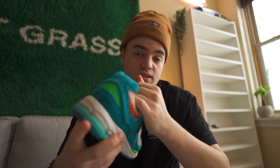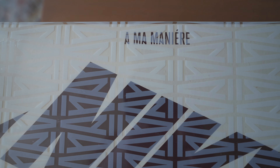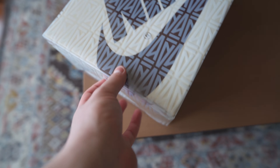We got a brand new shoe here today — obviously you probably know what it is because of the box. It is an A-Ma Maniére Jordan 1. They recently dropped a Jordan 3 and it's regarded as the best shoe of 2021, and they just dropped this, their Jordan 1. I got lucky in the restocking on their website, so I'm super excited to unbox these. I got them for retail, and I'm going to show you high quality up close images of the shoe and my honest thoughts.